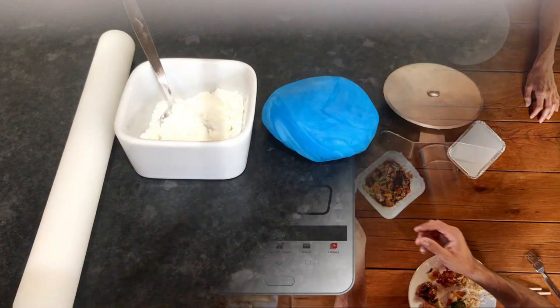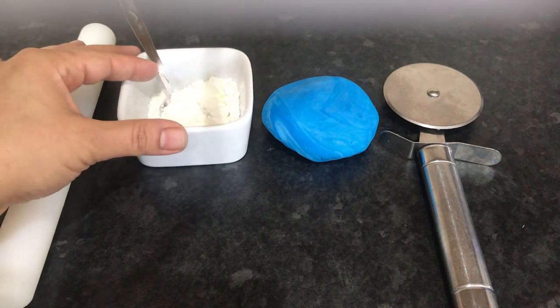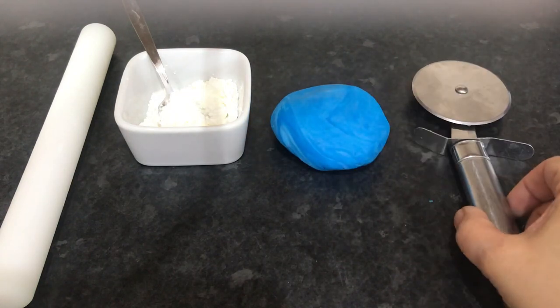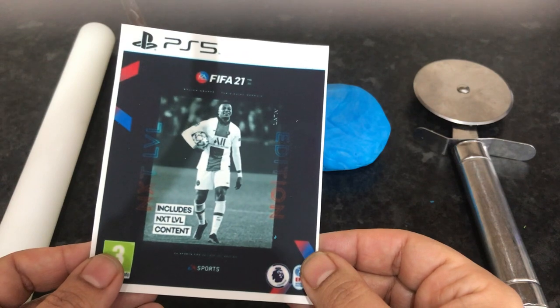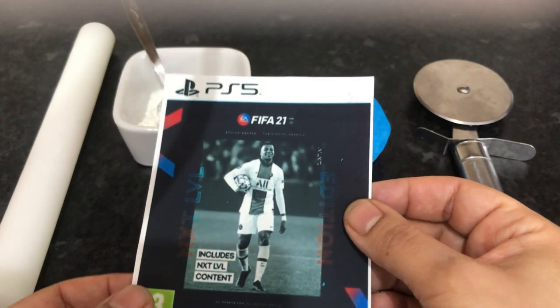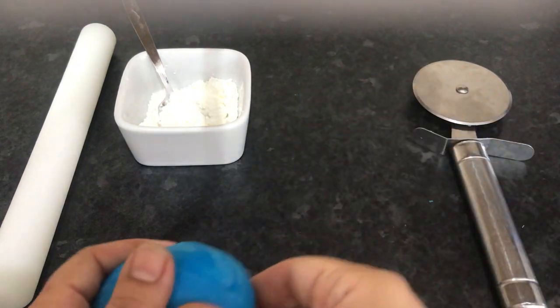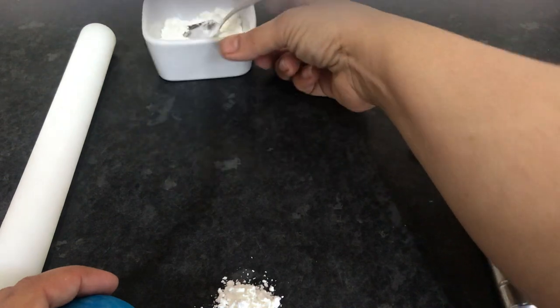Don't forget to leave a thumbs up. I'm going to start off with a rolling pin, some corn flour, some blue fondant, a pizza cutter, and this edible image of the FIFA 21 PS5 game. You can purchase these edible images online — I bought this from eBay. I'm going to dust off my work surface with some corn flour so the fondant rolls up nicely and doesn't stick.